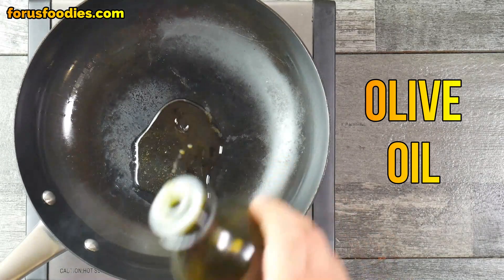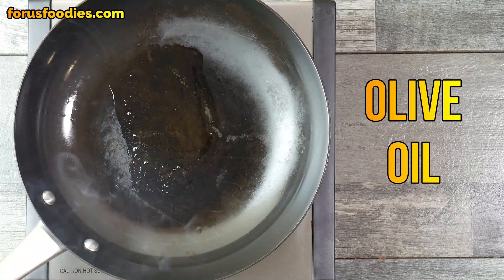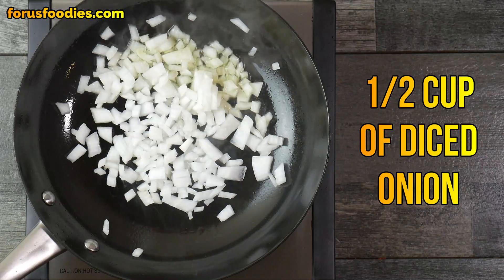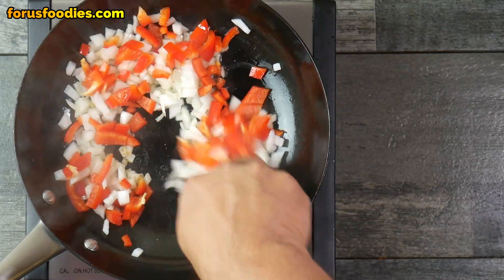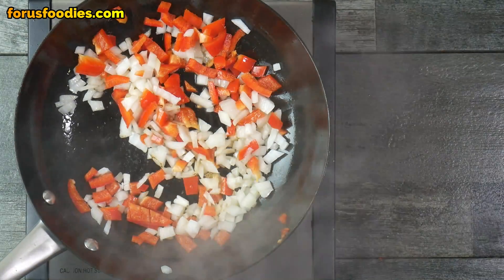Let's get started. In a hot pan, go ahead and add just a little bit of olive oil. Once you've done that, go ahead and add about a half a cup of diced onion, and then about a half a cup of diced bell pepper — it could be any color. Go ahead and get that all mixed together and get it sweated. Shouldn't take longer than a minute or two.